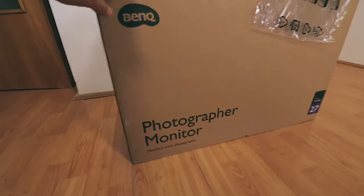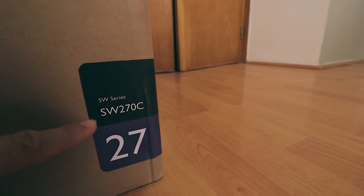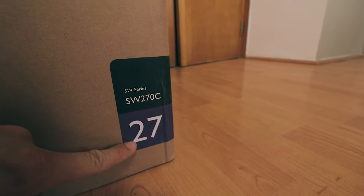This is the box that arrived from BenQ. It's a photography monitor, and as you can see, it's the SW270C 27-inch monitor.